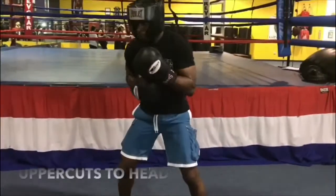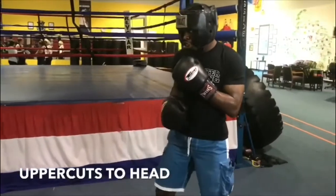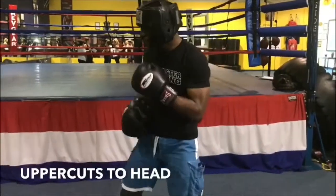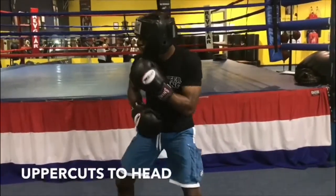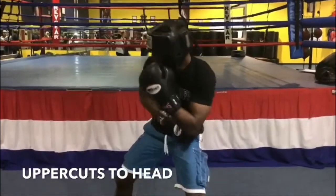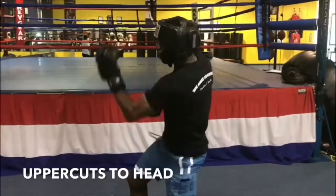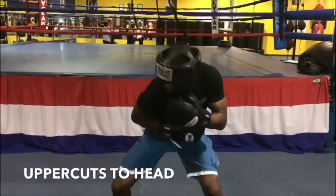4 and 5. So 4 being the back uppercut. There you go. Good. 4 and 5. Boom. Good. Good. Good.